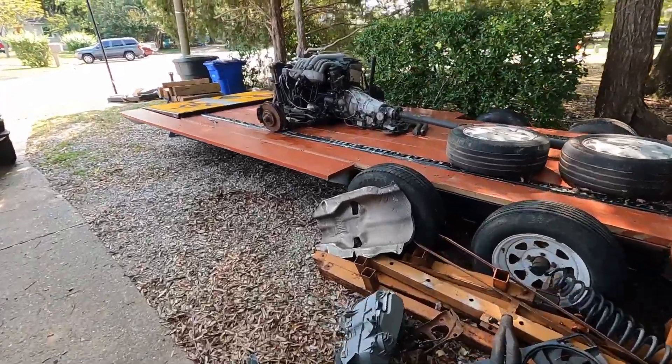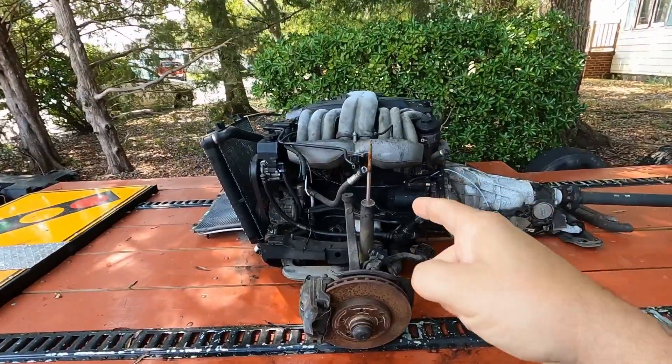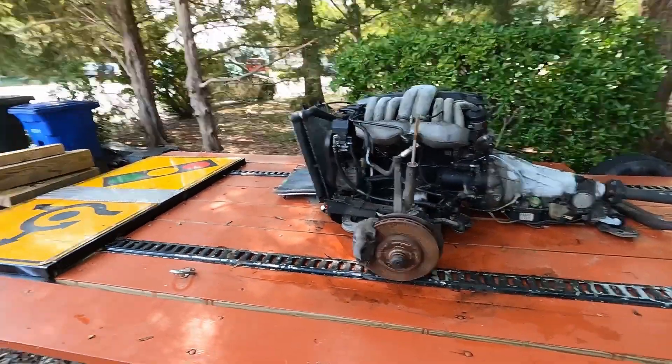Welcome back to the channel. My name is Jack, this is Gas Diesel Garage. Today we're going to make my life a little bit easier. I need to get this Mercedes-Benz OM 606 diesel off of this trailer. The problem is I haven't seen my engine hoist in two years — that's what I get for letting a neighbor use it.